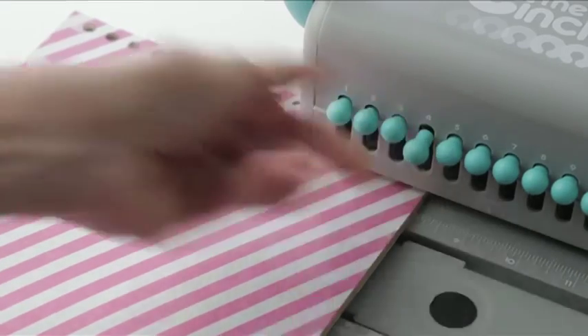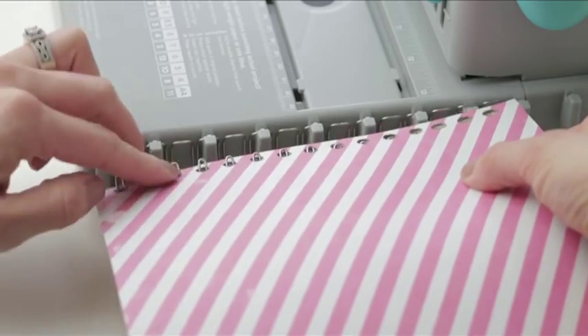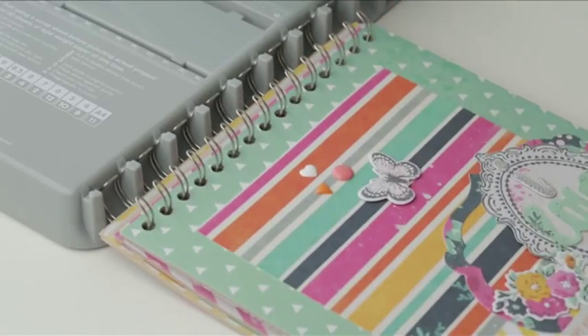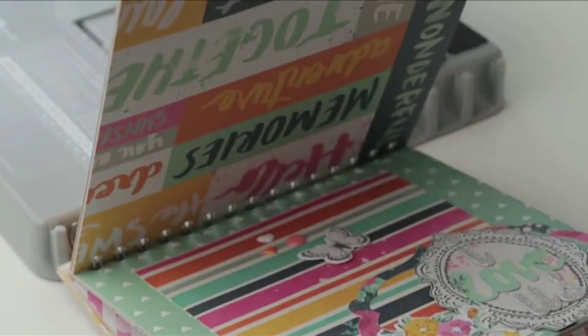Punch up to 20 sheets of lightweight paper at once, placing it on the wire after you punch. Once you are done, add the front cover and then the back cover. The front and back covers should be facing each other.